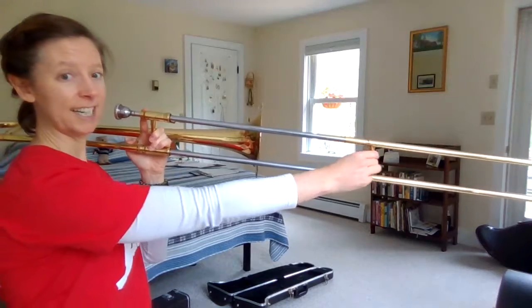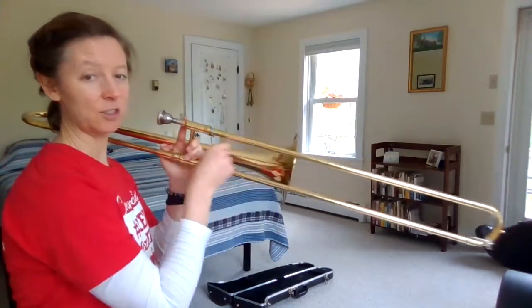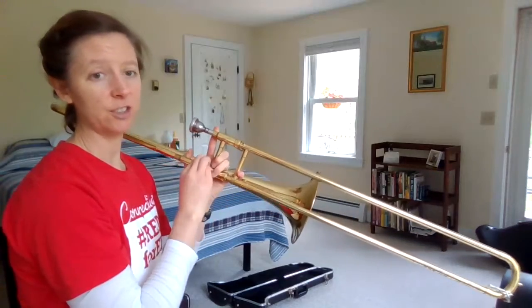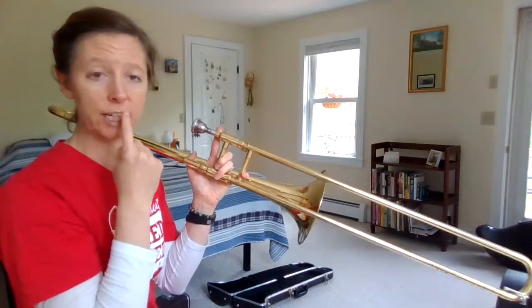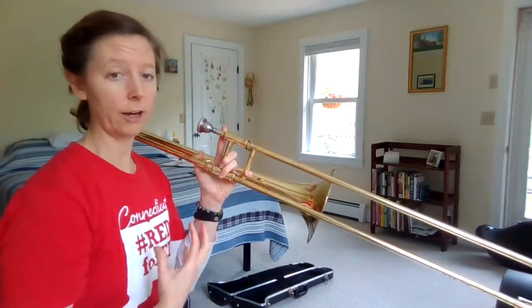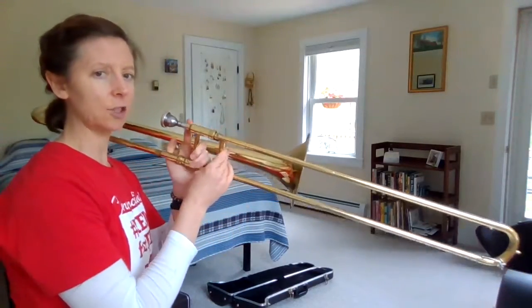Four, five, six, and seven. So there's seven positions and as you change the slide, that changes the pitch. Of course, I'm also changing the muscles and the air — the muscles of my lips — as I go higher or lower. Let me just play a scale so you can see that.